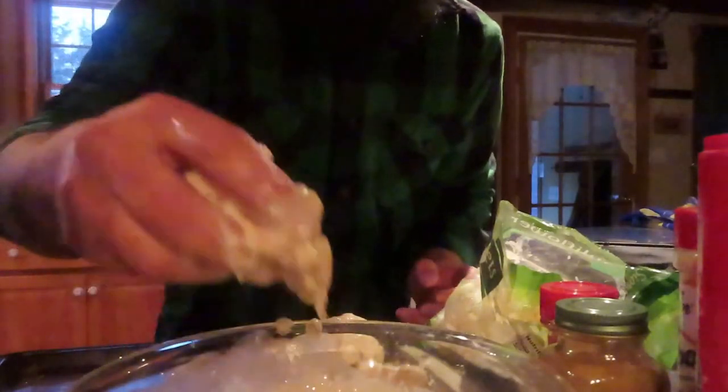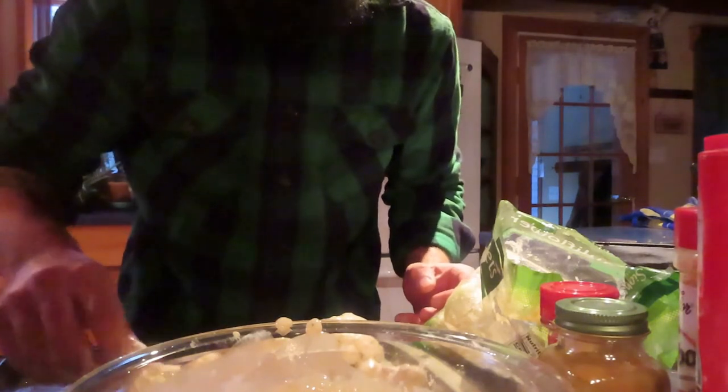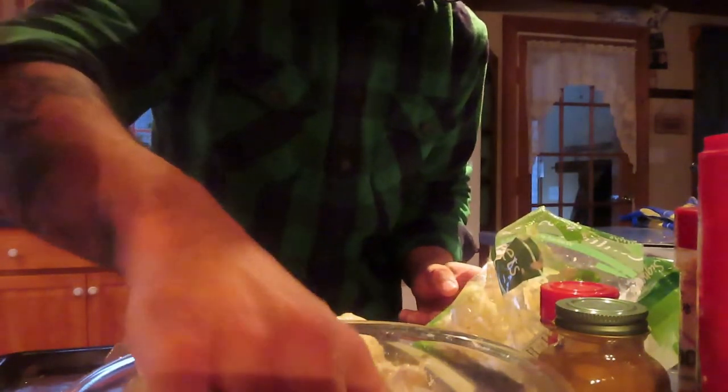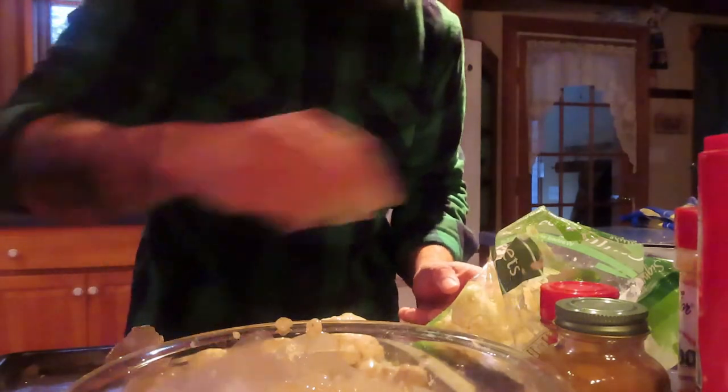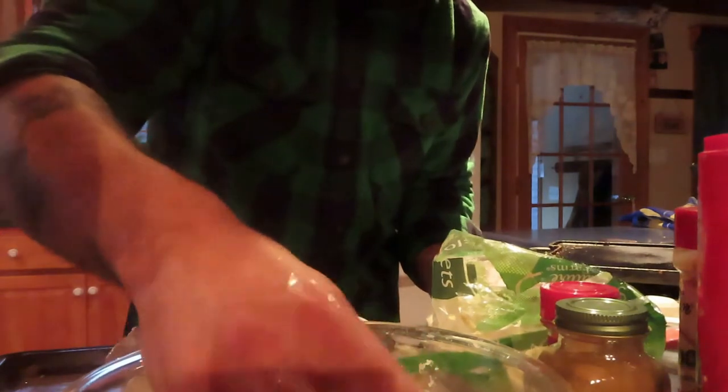I have a lot of other recipes too if you want to check them out — I do Korean food, American food, really I love food. And there's so much you can do. People think I'm on a limited diet, but honestly I think I eat a bigger variety of food now than I ever did when I ate meat.